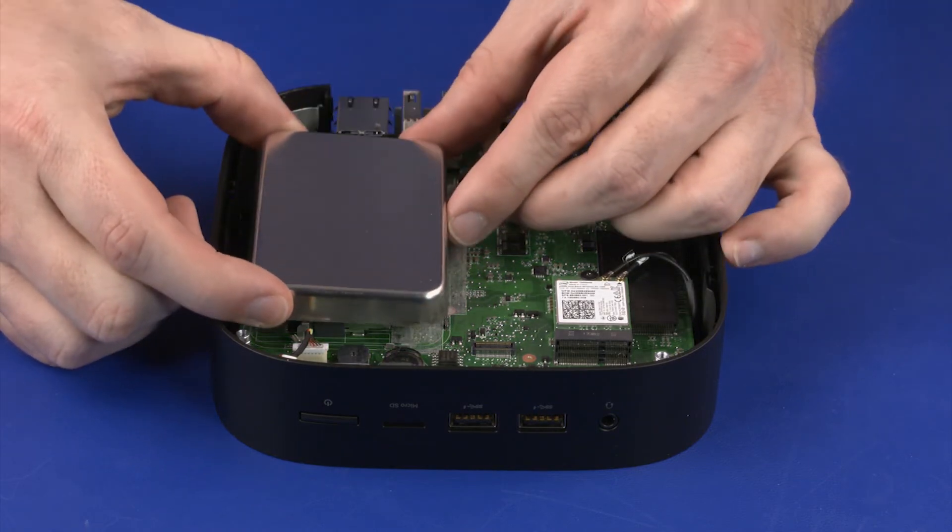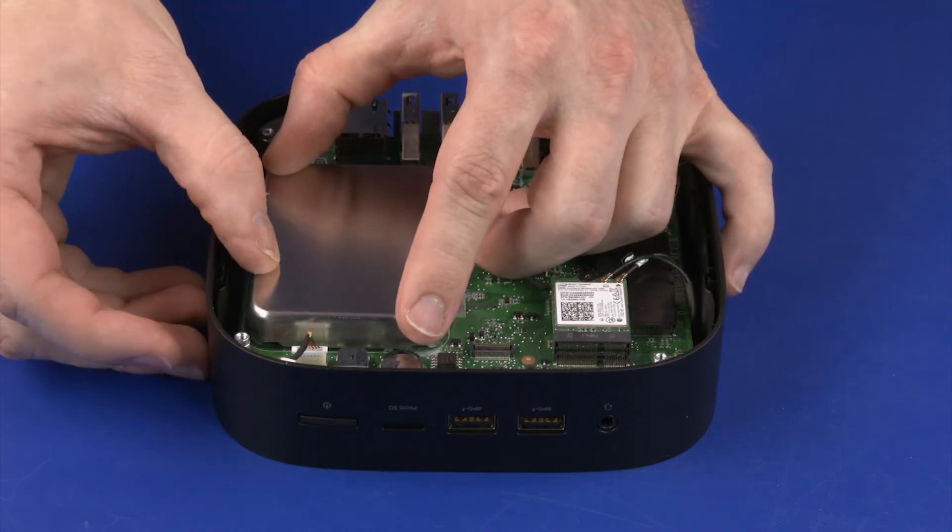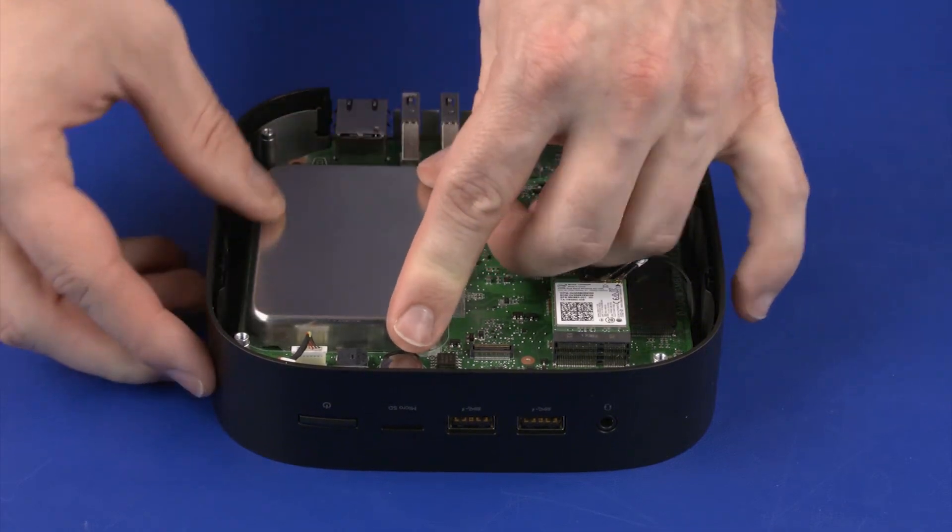Align the edges of the memory shield with the retention clips on the system board and place the memory shield into position over the memory modules.